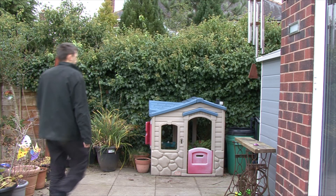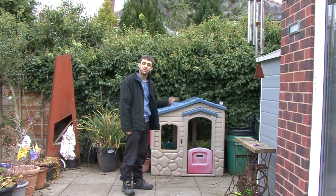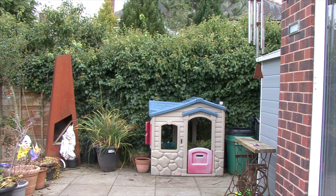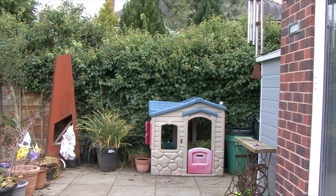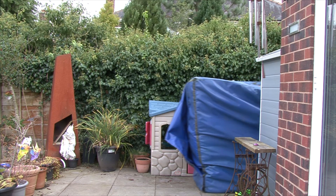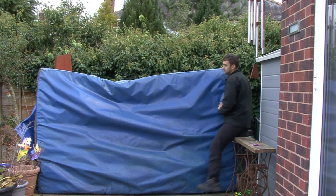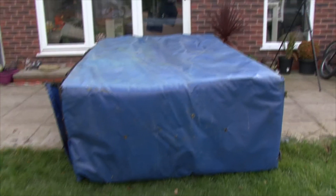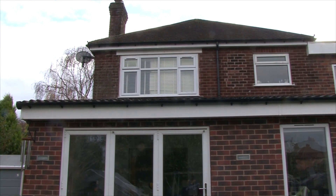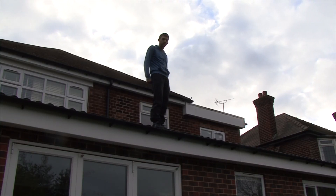I've kept you waiting long enough. So, how did I do it? The answer's down here. Yep, ever the crazy guy that I am, I've got this great big crash mat in my back garden. And with a depth of three feet, I can jump off the roof and not suffer any major injuries. Still don't believe me? Here's a few test shots, just to show that I was nuts enough to jump off the roof.